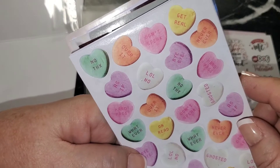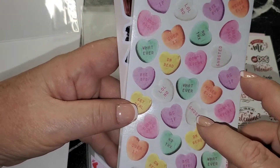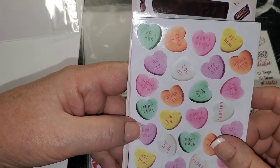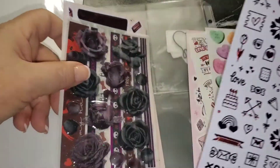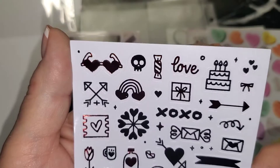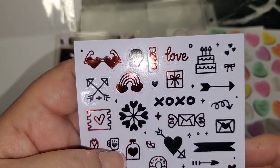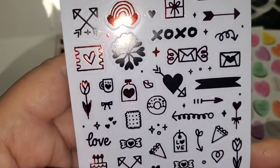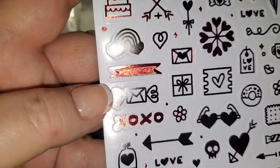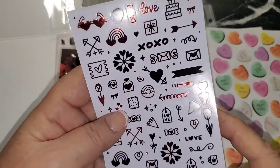These conversation hearts are a bit different — this one says 'Ghosted,' 'No thanks,' 'Whatever,' 'On read,' 'Laugh out loud,' 'No,' 'Get real,' 'Bye bye,' 'Over it.' Some of them are foiled — I'm going to turn them so you can see them better as I run through them. Great little scribbles to use in your planner, and this one just says Sticky Club so it could be their own design.